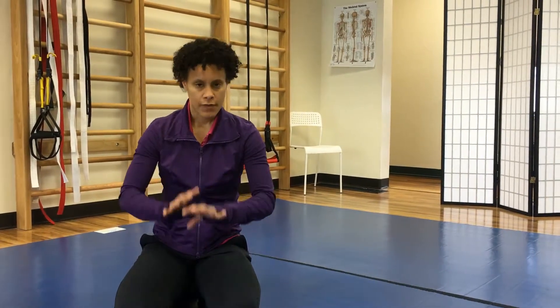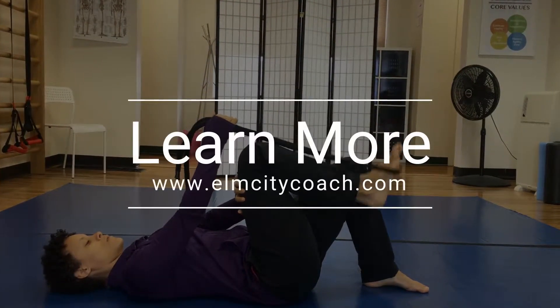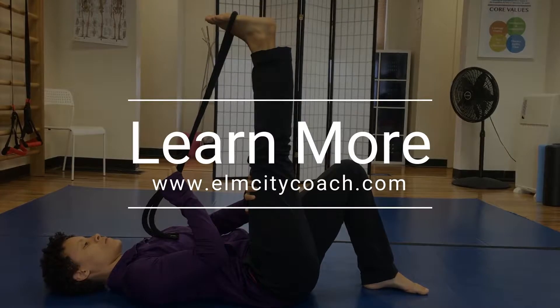Get those two pieces together and you're good to go. If you have a few extra minutes, finish down with a cool-down of breathing and/or light stretching. That's it for today. Check back next week for your Saturday Fitness Q&A.